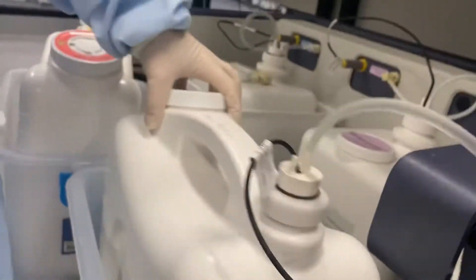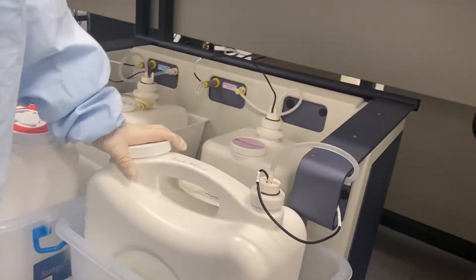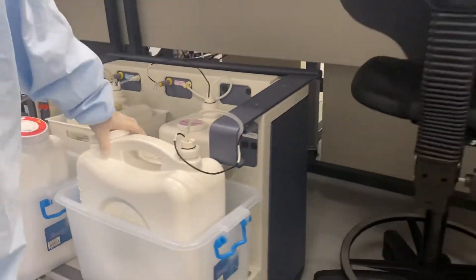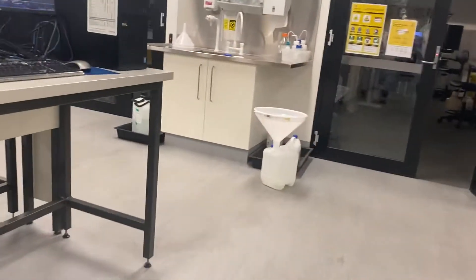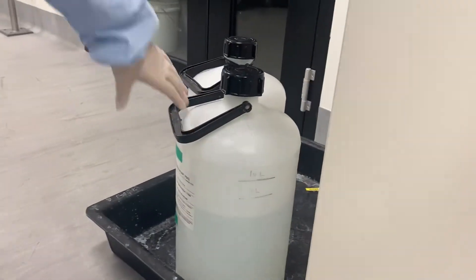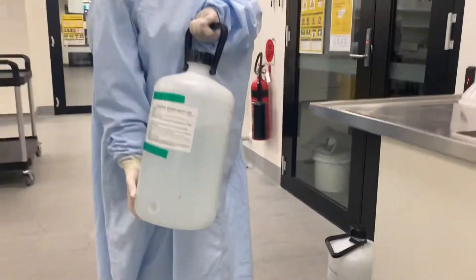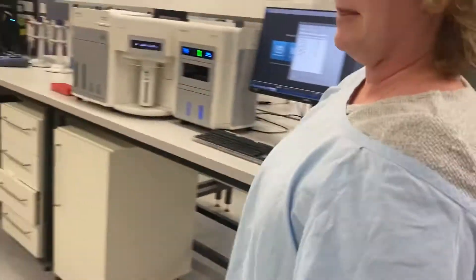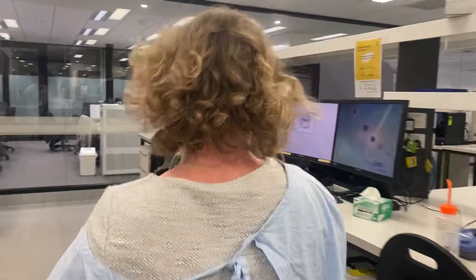Make sure that the sheath fluid, which is 1x PBS, is more than half full. If it's not, here is where you get the PBS. I don't need to fill it up at the moment because it's more than half.